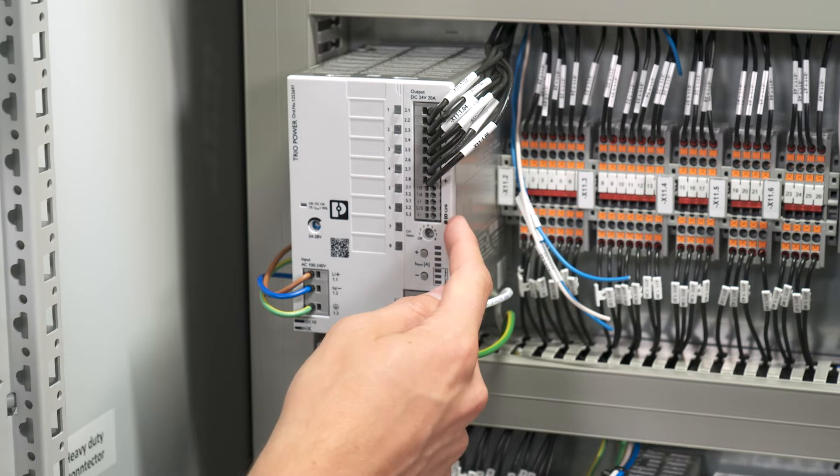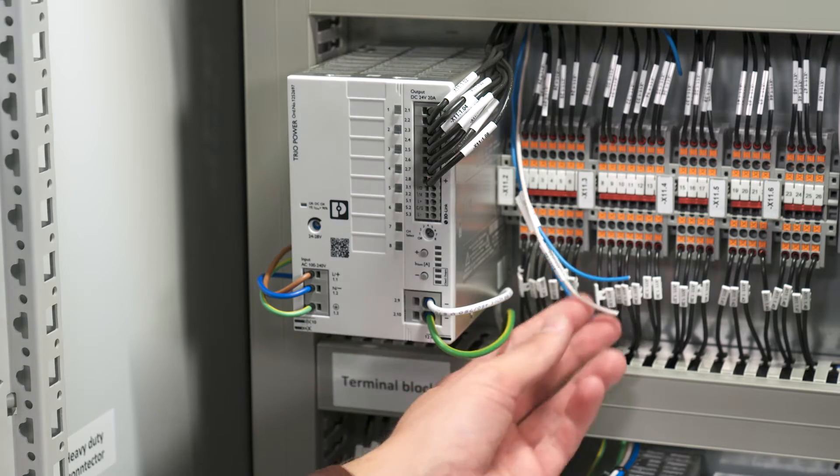In the end, we connect the built-in IO-Link interface to monitor and parameterize the unit with the PLC.